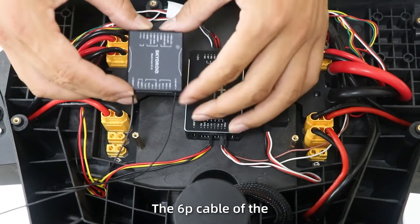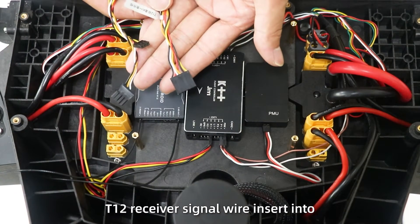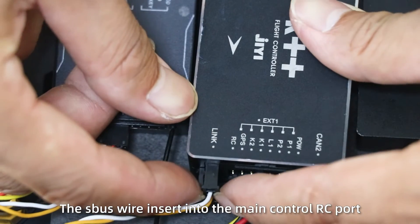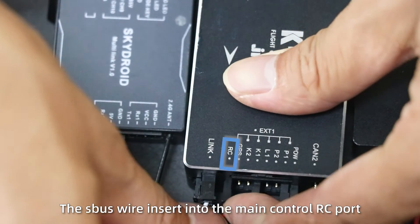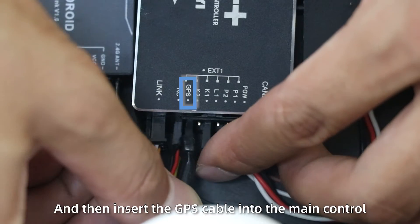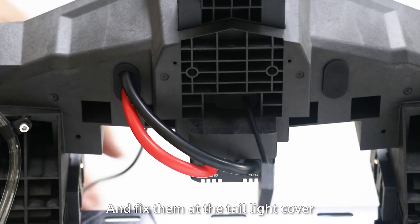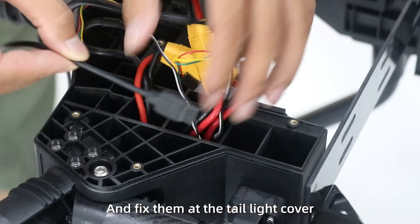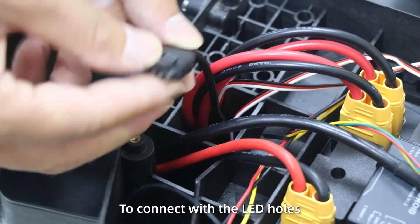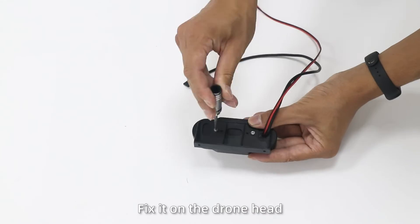Step 4: The 6P cable of the T1-2 receiver signal wire inserts into the data transmission port; another data wire inserts into the pin port; the spot one inserts into the main control RC port. Step 5: Fix the GPS, then insert the GPS cable into the main control. Step 6: Install the LED lights and fix them at the tail light cover. Put the LED light cover through the beam and reach the distributor plate to connect with the LED holes. Step 7: Install the cable and fix it on the jaw head.